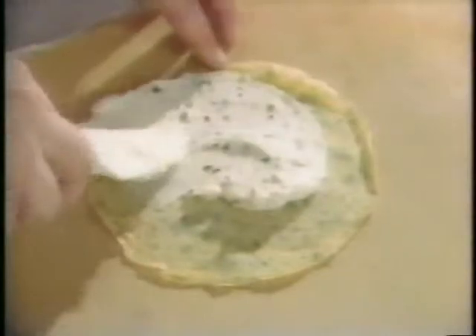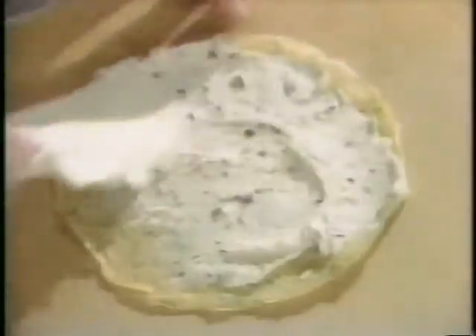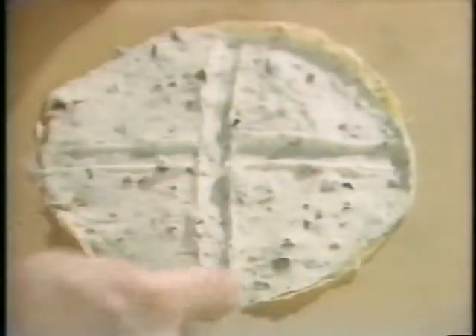Slide the crepe out of the pan. Being careful not to tear the crepe, spread the goat cheese mixture over the entire surface, making sure you go all the way out to the edges. When that's done, place a cross mark in the crepe where you're going to fold it — this allows you to fold the crepe without tearing it.